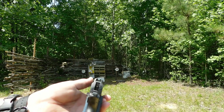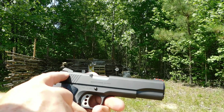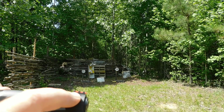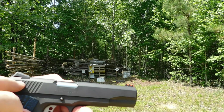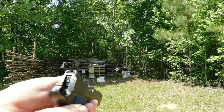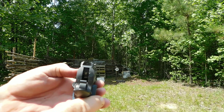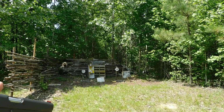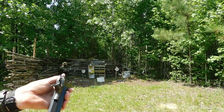It has some really good sights on it — Novak front and rear sights. The front has a fiber optic; the rear is adjustable for elevation and windage. It's got a really tight target view on it — easy to find, easy to get acquisition on the target.